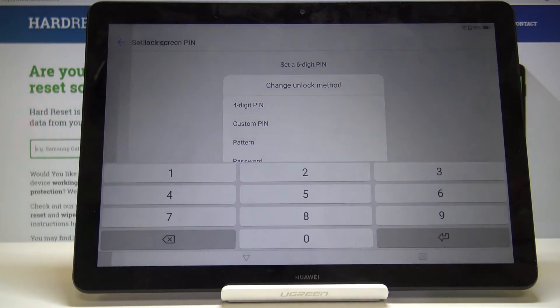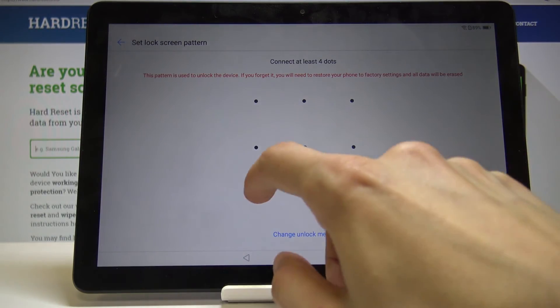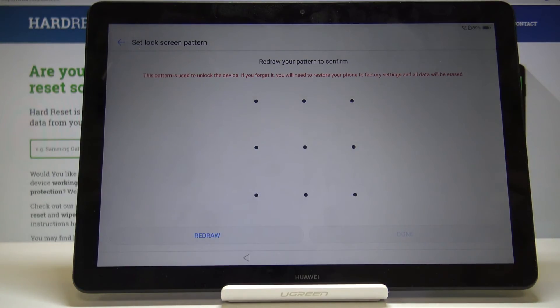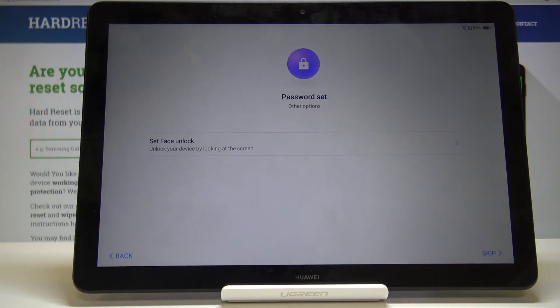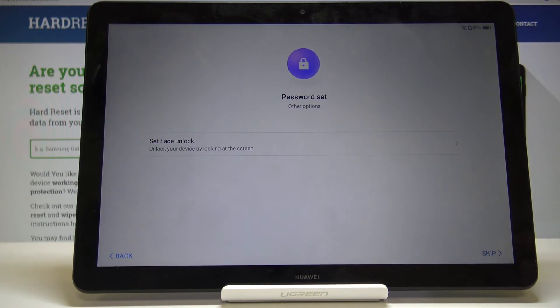I'm actually going to choose Pattern, so you get to draw the pattern and then repeat the same pattern again, then tap Done. If you chose any kind of password, pattern, or PIN, you have to enter it twice to confirm.